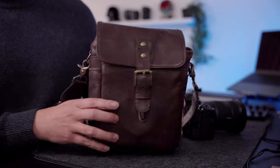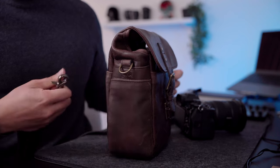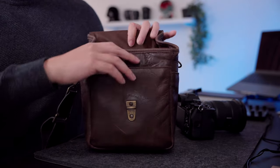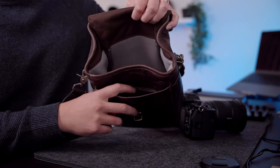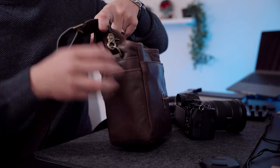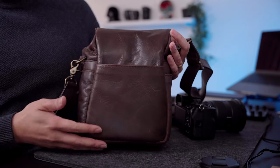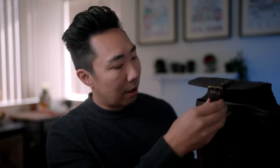You've got brass hardware all around. The strap is secured by these clips, and then you have four external pockets. You've got one large pocket here — you can throw anything for the most part into this large front pocket. You have a side pocket, a back pocket that reaches mostly down the length of the bag, and then another side pocket on the other side. And here is the large internal pocket — this is where the camera goes. It's a pretty simple and functional design.